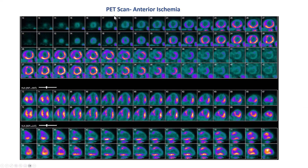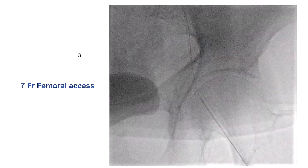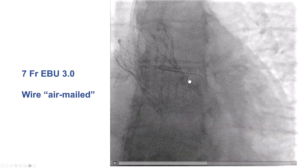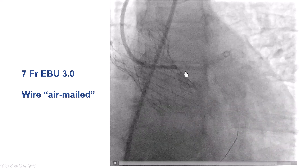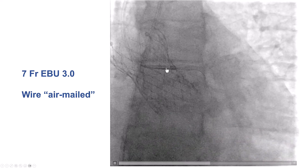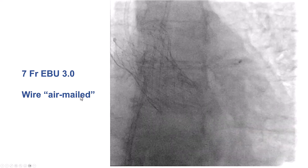The patient went on to have a PET CT, and she was found to have anterior ischemia, and then she was sent again for coronary angiography. We obtained femoral access, and then we used what's called the airmail technique: we got the guide as close as we could, and then we advanced a guide wire into the coronary artery — the circumflex in this case — without having the guide selectively engaged.